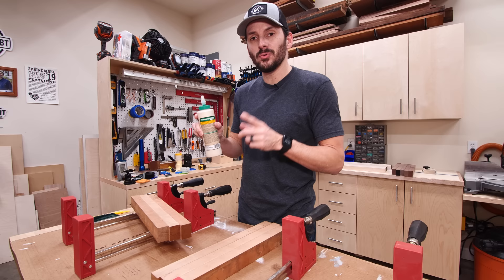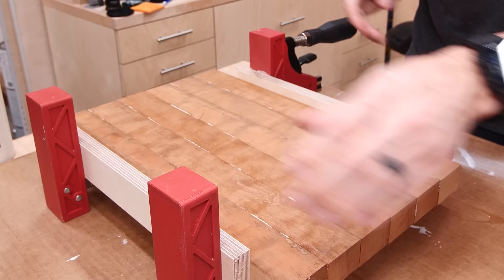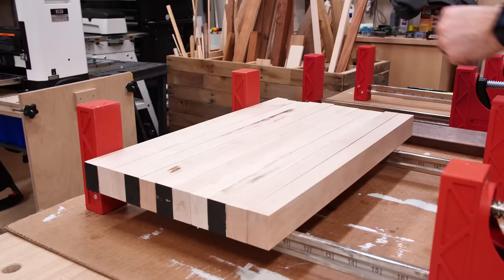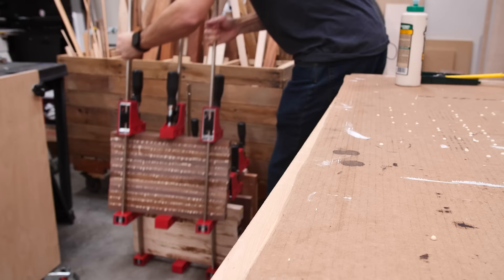I'm going to start off with the thicker boards and get these glued up, and I am using a waterproof glue to make sure it stands up to washing and use in the kitchen. While those boards are drying, I'm going to head inside and start setting up the computer programs that will let me do the CNC cutouts and all the 3D designs.